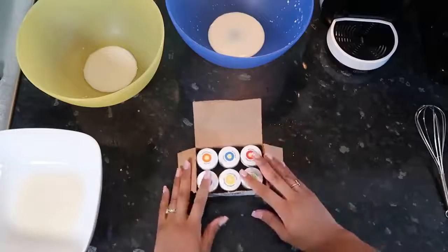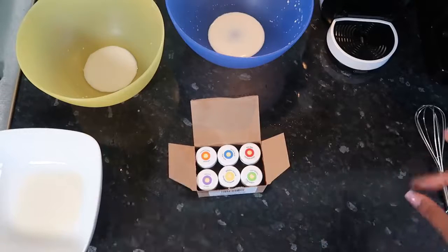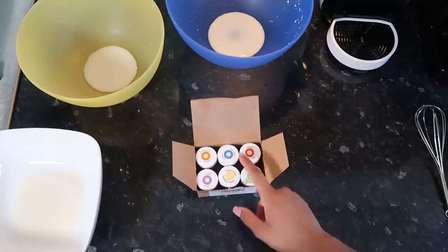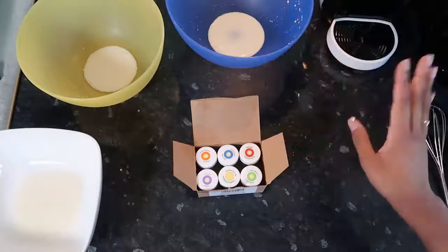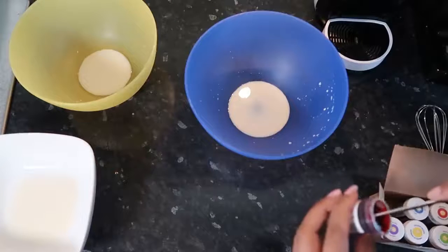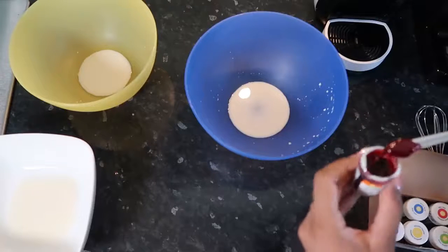I'm now going to use my food coloring paste kit — I actually got this on Amazon and I mentioned it in my Amazon haul. Paste colors are definitely more pigmented, and I find that the liquid ones from Tesco taste awful. So these ones are really good. You're going to need orange, purple, blue, yellow, green, and red, and we're going to put a bean-sized amount in each of our six bowls of milk.